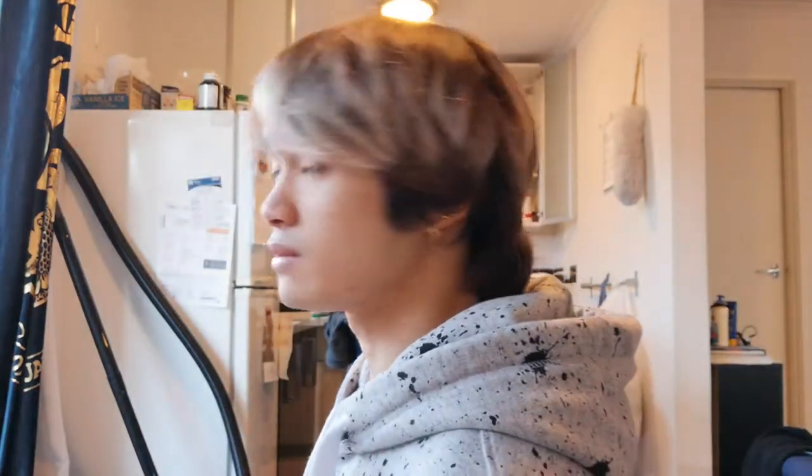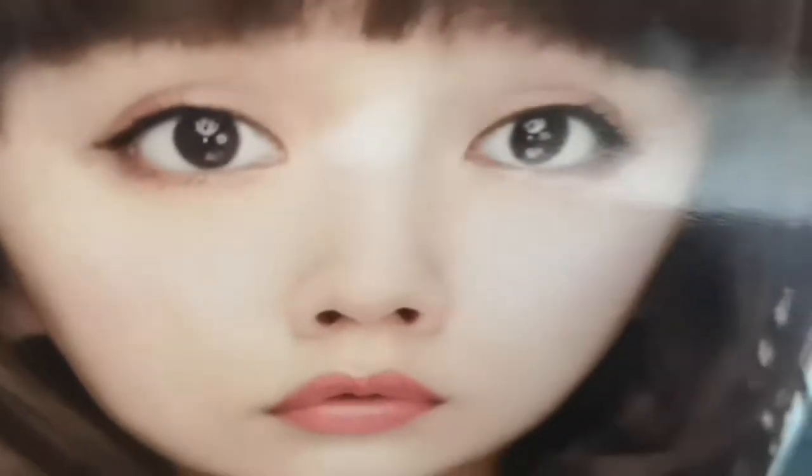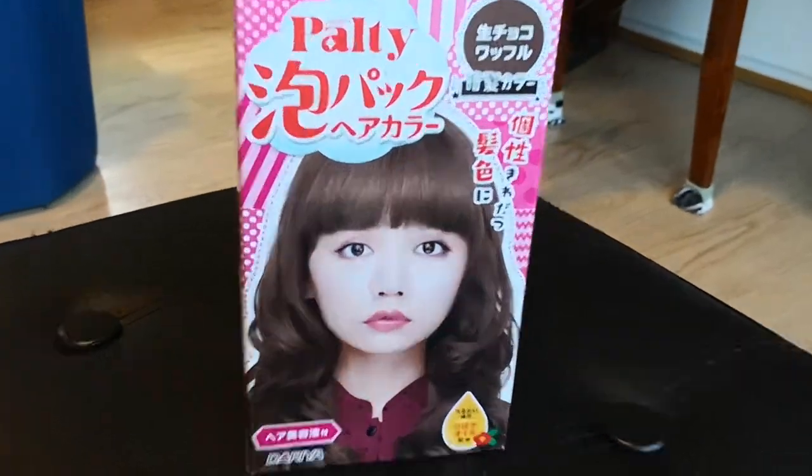That's front, that's a side, the back, and the other side. First thing I do is I change into a shirt that I don't care about accidentally getting hair dye on. If you guys have dyed your hair before, you're probably familiar with what's usually in the contents, but if you're not, I'll show you guys.